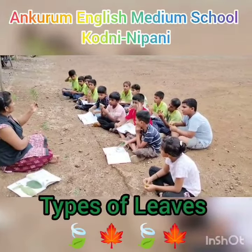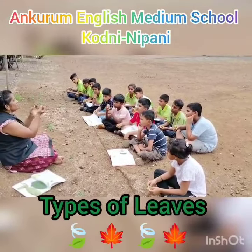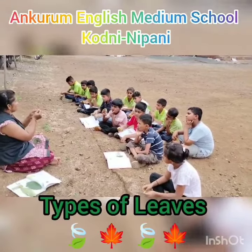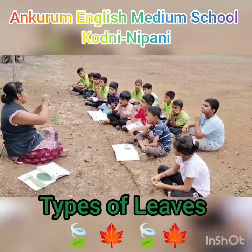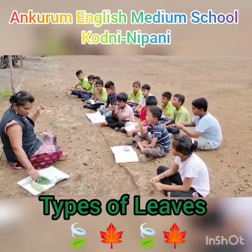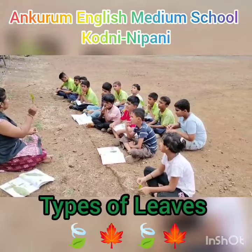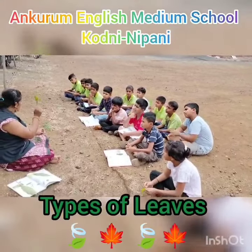In this case here, if you see, many small leaves are there, but all together they make one big leaf. In this case, the small leaves are arranged in pairs. These small leaves we are going to call as leaflets. And this entire structure is called as a compound leaf. This is the simple leaf. This is the compound leaf. Which type of leaf is it? It is called as a compound leaf.